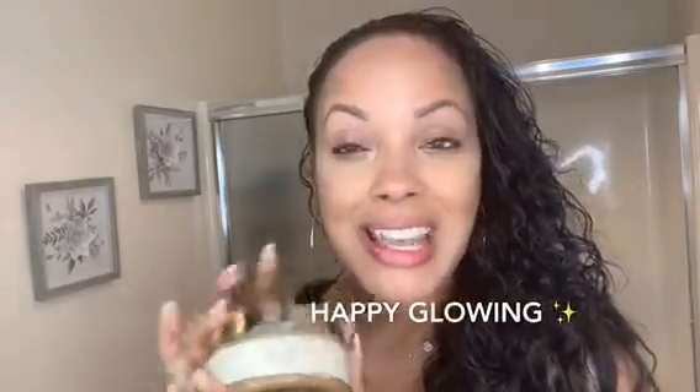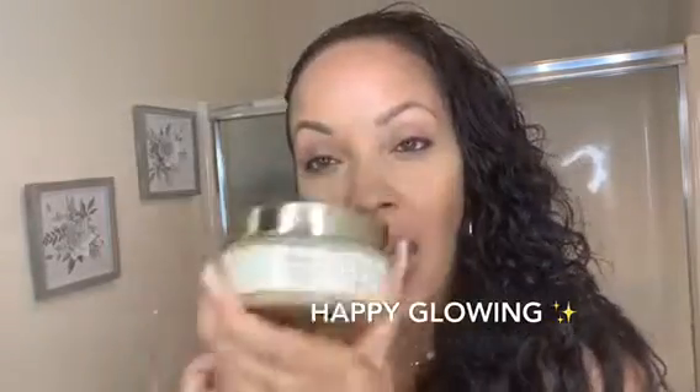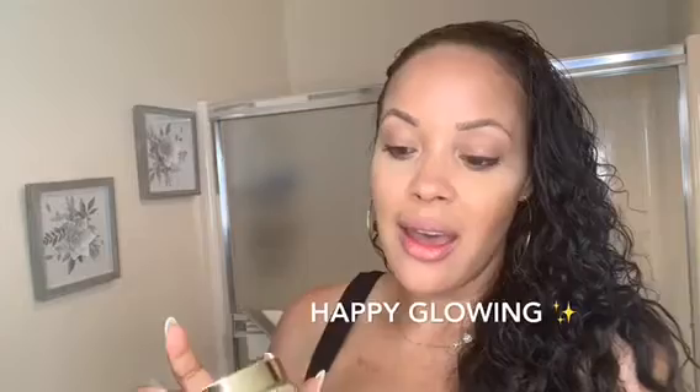Hey guys, I'm Kristen from Organic Glow, and today I'm going to be showing you how to use our coconut mango scrub. Coconut mango is simply for your body only, so today this is what I'll be showing you.